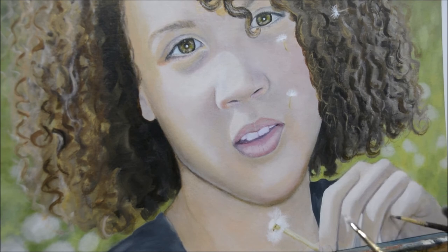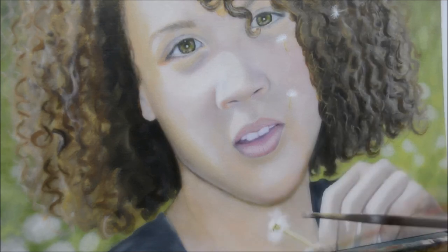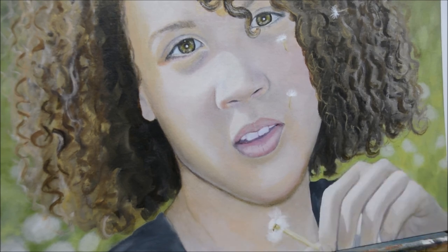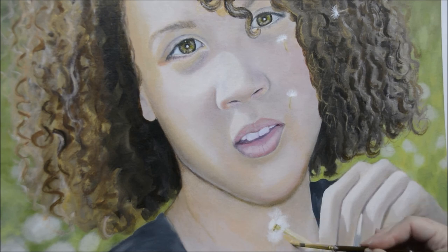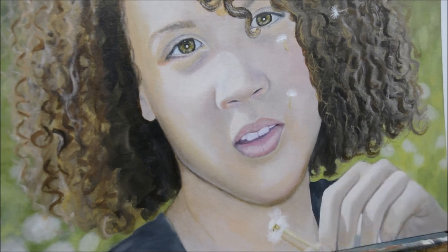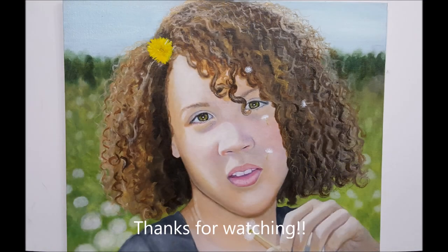Here I'm lightening up her hand — it's in direct sunlight so it is really light, just like the highlight down the left side of her face. This painting is pretty much done. I'm probably going to work on the neck and maybe make her shirt a different color. I wanted to show everyone how I was able to tackle this curly hair, and I actually learned so much.